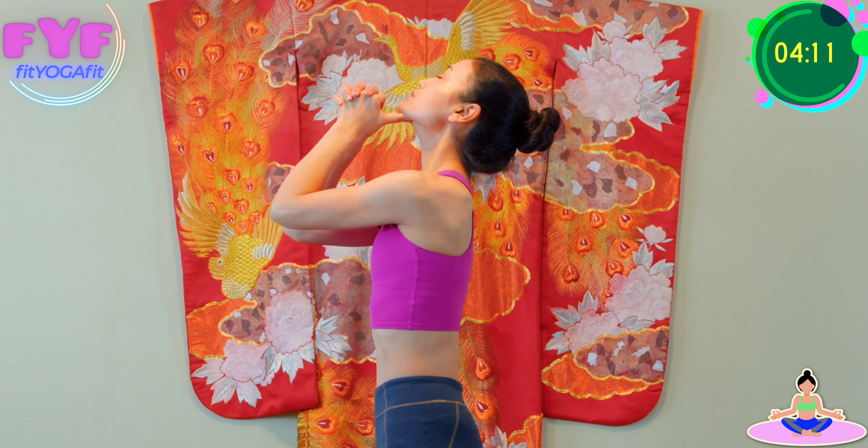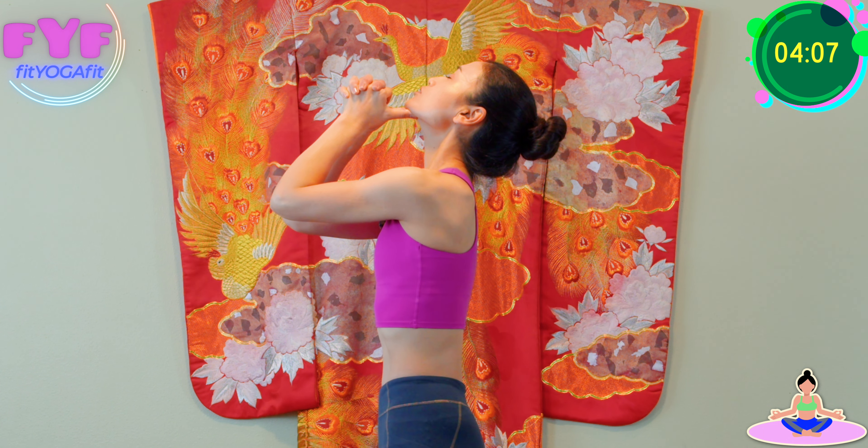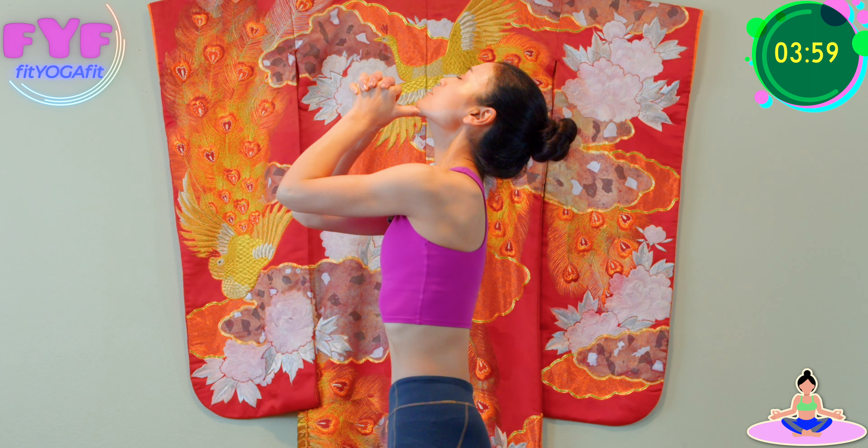Place your thumb underneath your chin. Inhale, exhale, look up. Try to push your chin against your thumb. I'm going to show you from profile. Now let's take five deep breaths — one, two, three, four, and five. Relax.